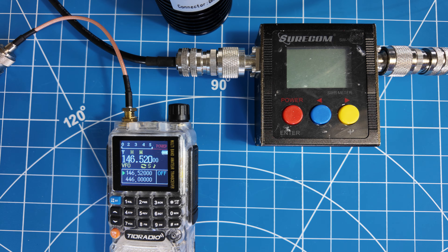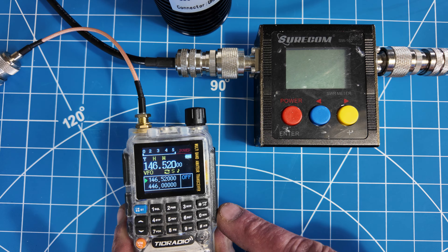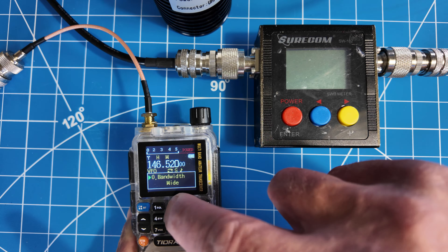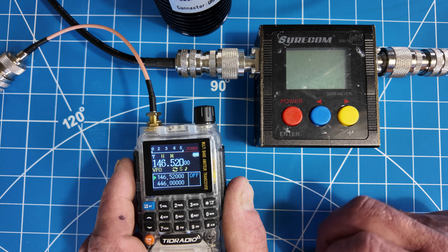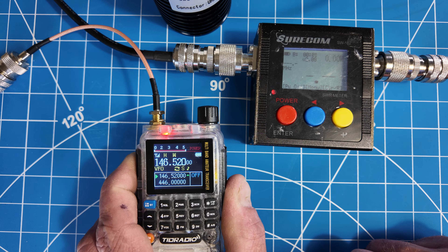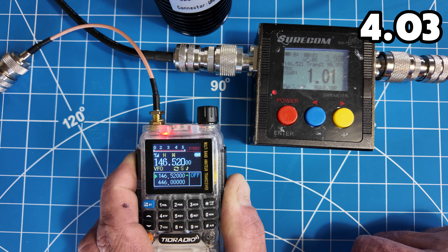Let's do the same test on the TID Radio H3. To be fair, I did charge both radios completely before performing these tests. I'm going to press the top PTT. As you can see, the H means high power — confirming transmit high power. Pressing top PTT for 146.52 — bouncing around 4 watts, maybe 4.2. High power.